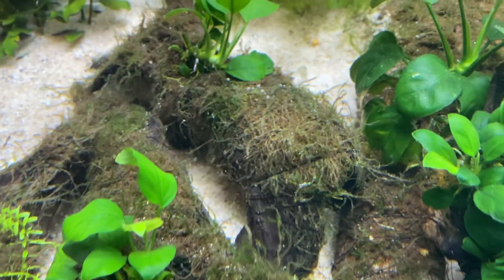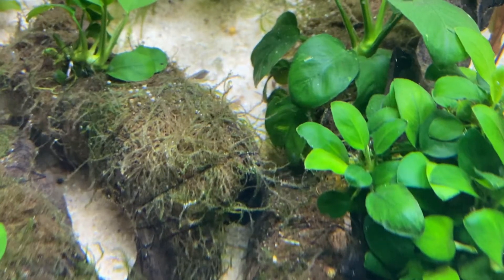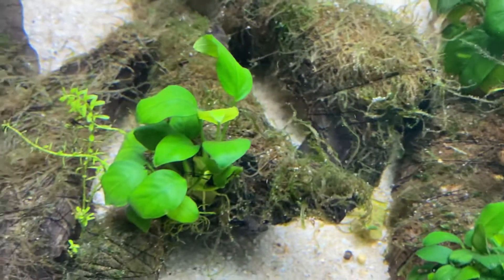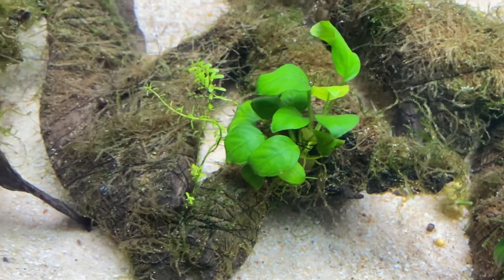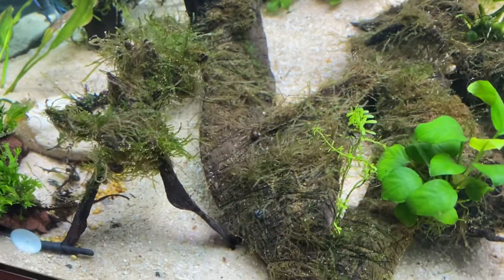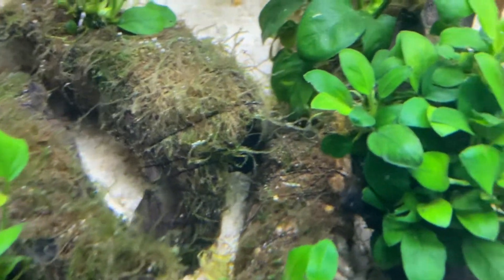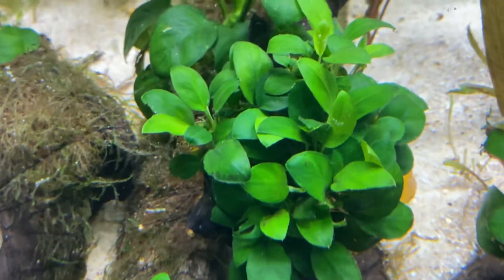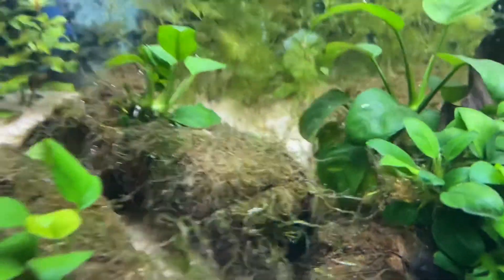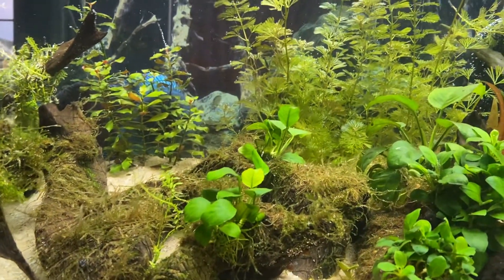So the lesson learned is: do not apply hydrogen peroxide on your moss. I think it may be the same case for all mosses. It is better to just pull it out by hand. All this good moss, which had nice growth, was all gone within like two days. The other plants like anubias kind of took it well — not that bad — but my flame moss took a really, really bad hit.